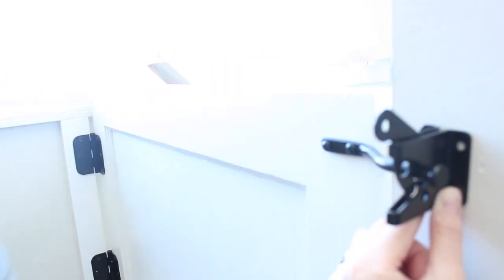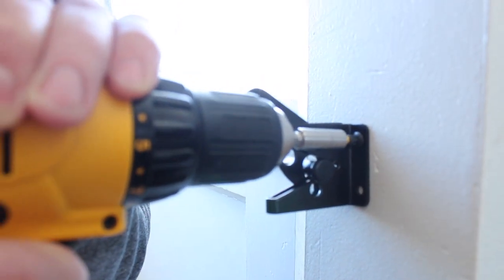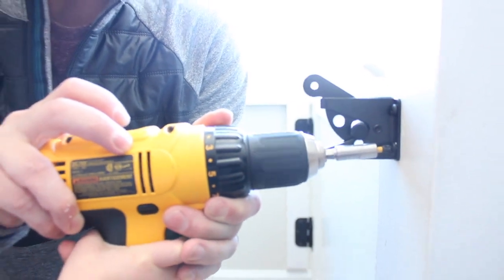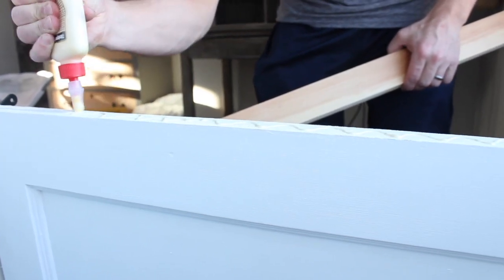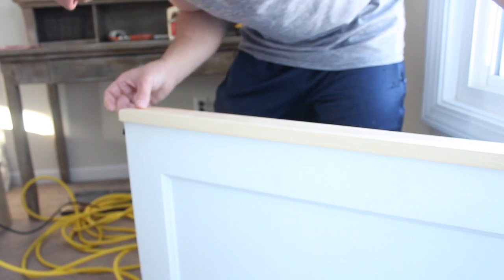Then he chose a latch. We chose this gate latch because of the self-locking mechanism — it's very simple to install and it cleared the gap between the wall and the door.